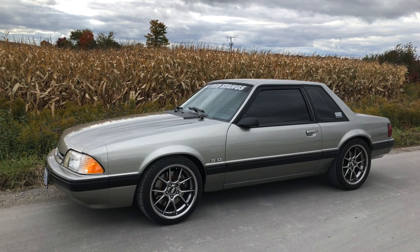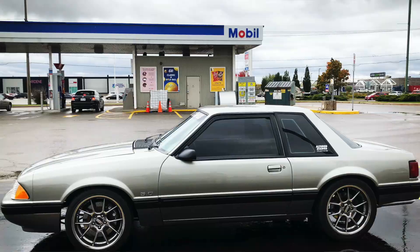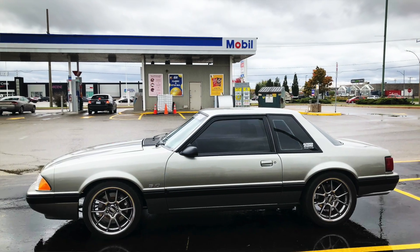All right guys, I'm standing beside this cornfield on this cold October day because I just took the Silver Coup up to my parents' place up north.